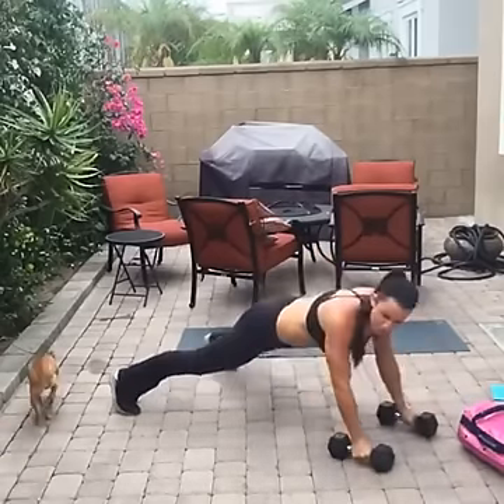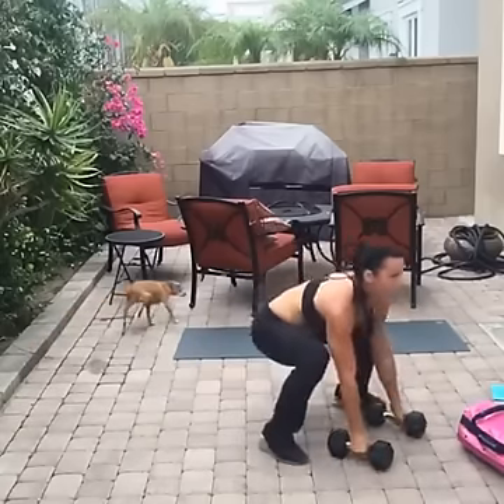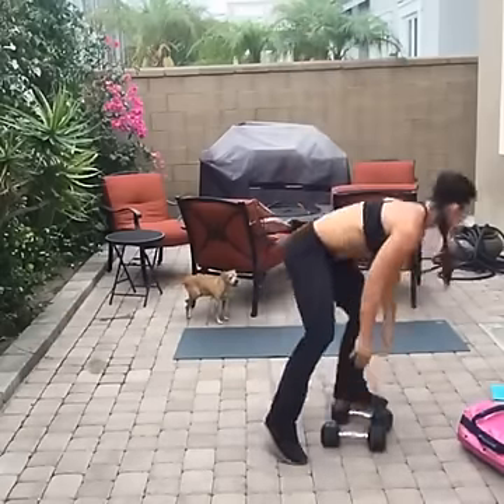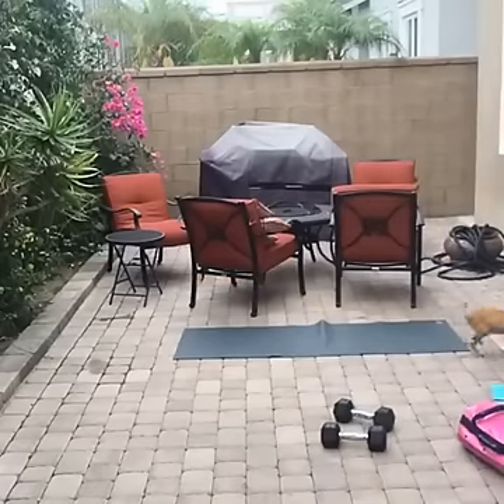Hands down, jump back, push-up, row — get that elbow up — push-up, row, jump forward. Now we're going to be on the mat.